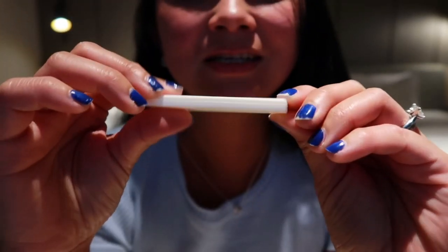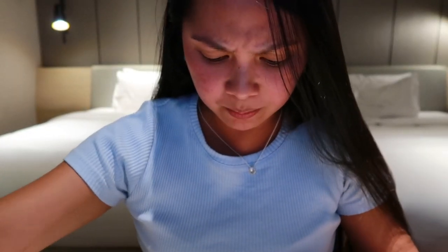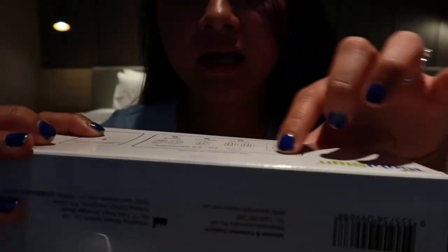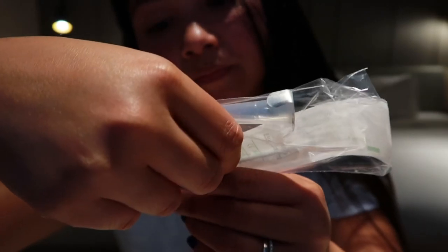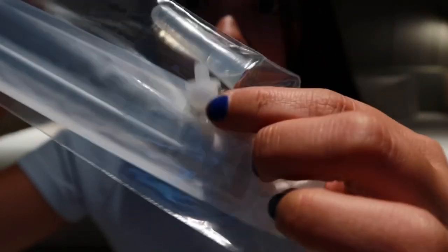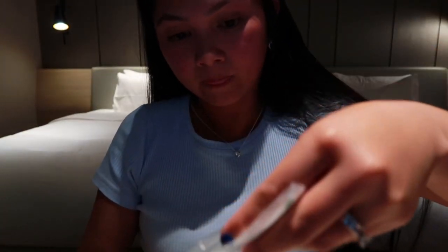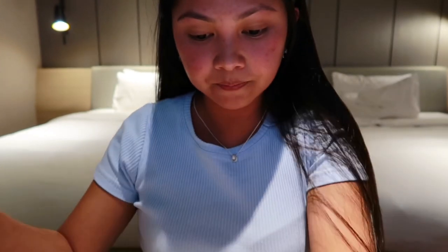It's actually like a pregnancy test! That's how it looks. Then it says insert the prefilled buffer tube into the hole on the kit as marked. So this is the box and there's a hole where you can insert the tube. I'm going to get the tube and open it up.